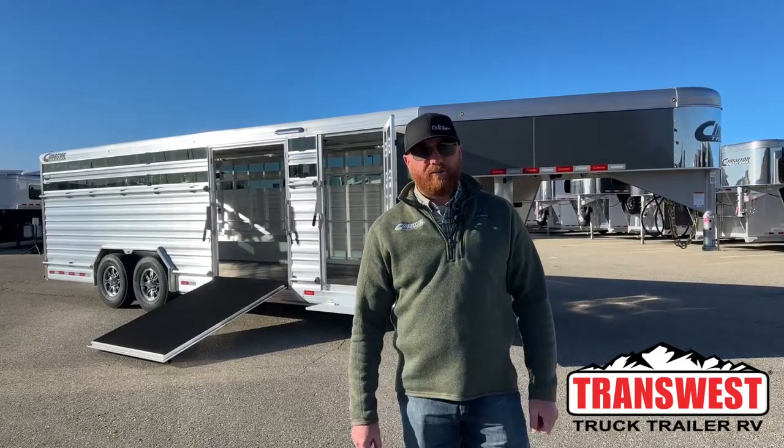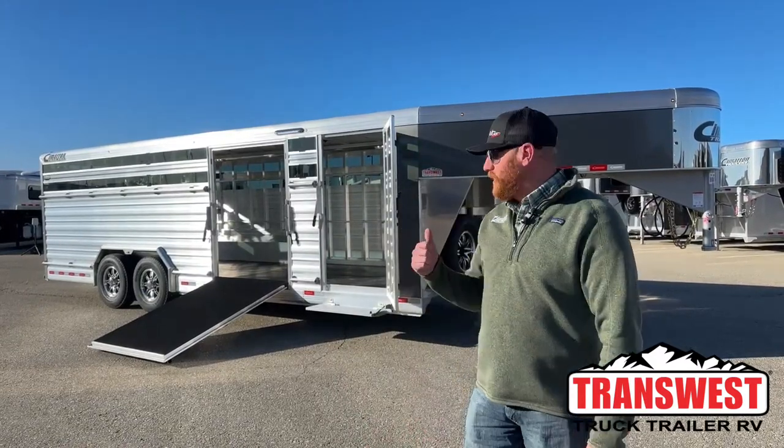Hi, I'm CJ Eltenberg with TransWest Truck Trailer RV in Frederick, Colorado. We've got a really cool trailer sitting behind me.